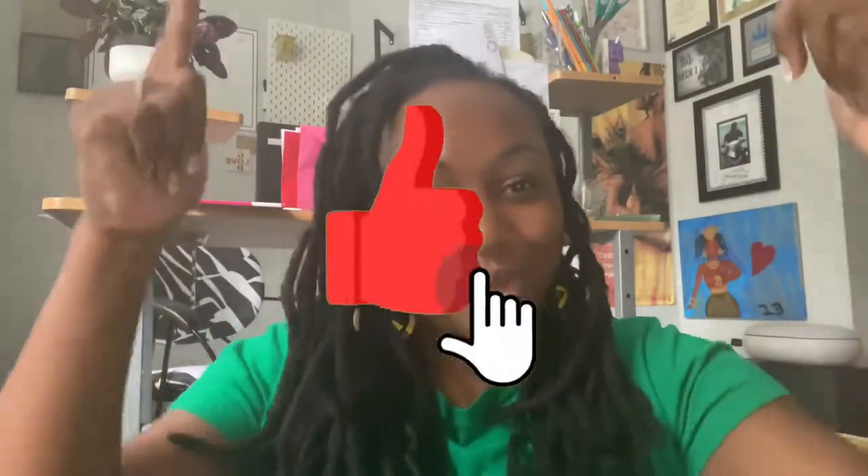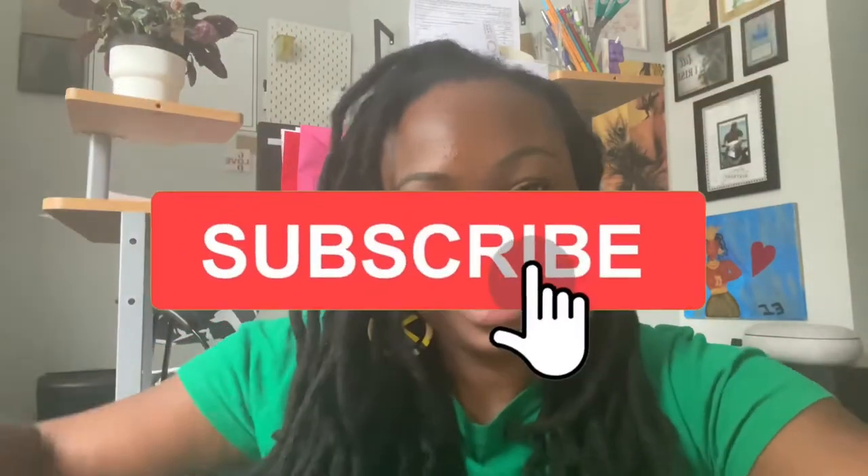And a few DIYs. Don't forget to like, comment and subscribe right down there. So today we are going to be doing a DIY — I always say it wrong so please forgive me — but you get what I'm talking about.